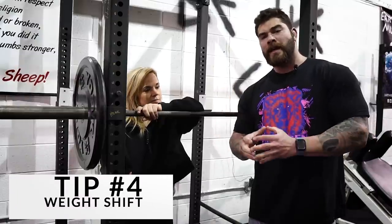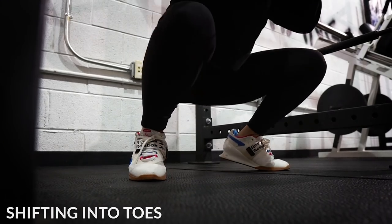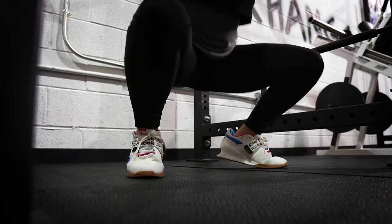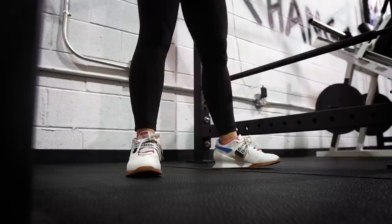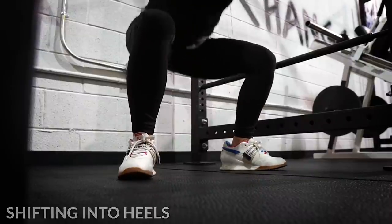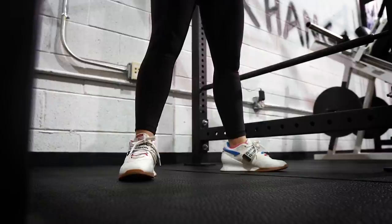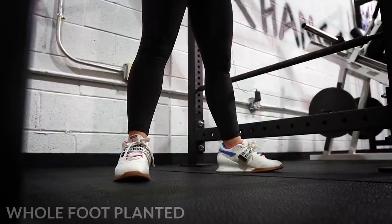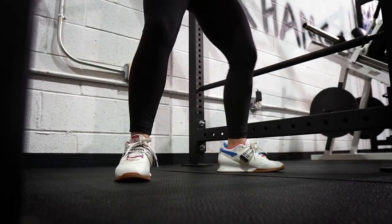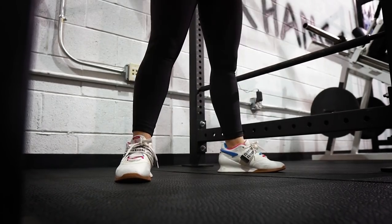Tip number four — a common one we see is athletes shifting their weight really far into their toes or really far into their heels. What we want to make sure we do is have even displacement in our foot as we're going down and up. If you're wondering what would be a remedy to fix a lot of these problems — but specifically this one — tempo squats are great. Tempo squats are one of my favorite variations, especially for tidying up technique. If you find yourself shifting into your toes or your heels, throw in some tempo squats and make sure the weight is evenly distributed throughout your entire foot as you're squatting.